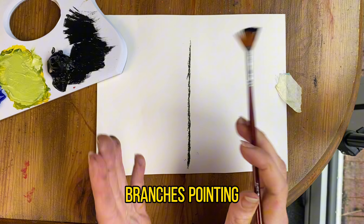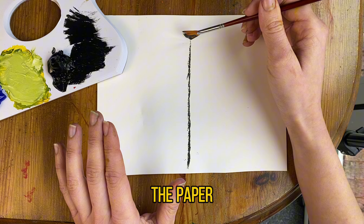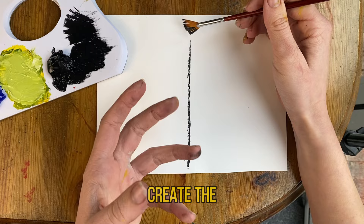If you want your branches pointing upwards then you're going to use your brush like a smiley face — see how that's in a smiley face shape. If you want your branches pointing downwards you do the opposite — you're going to use your fan brush with an upside down smile. And then you've got the option of just using it straight onto the paper so you're not angling it too far up or too far down. Depending on how you use your brush you can create the branches that you like.